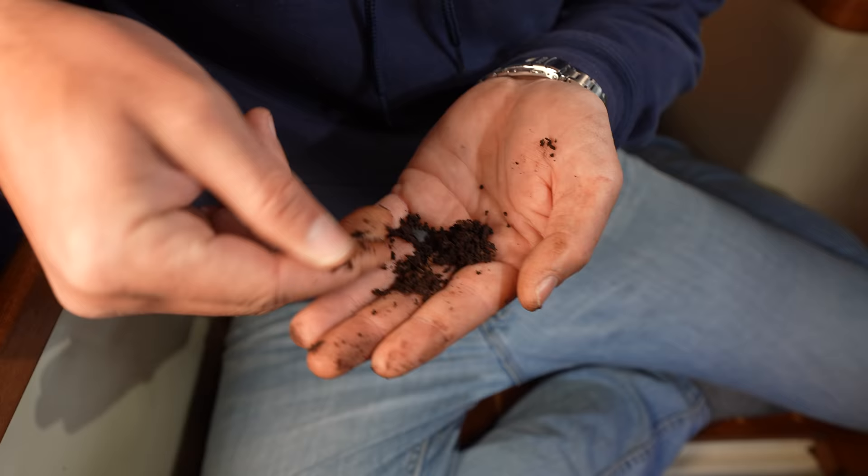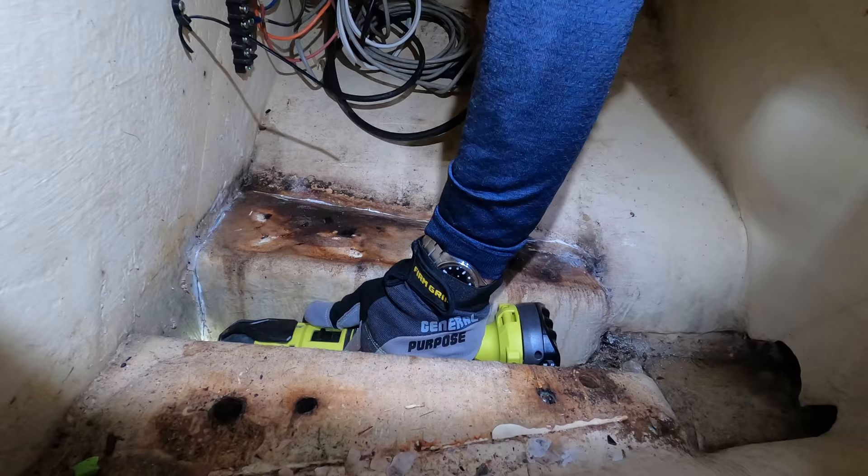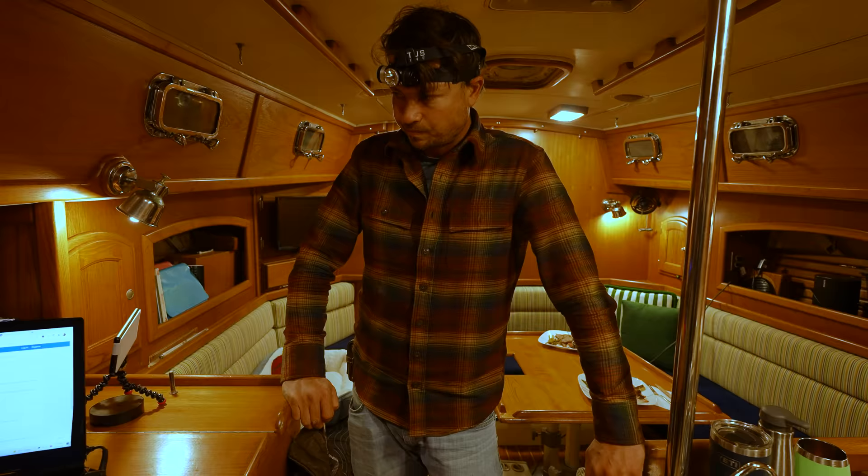Wet, muddy mast step. So we're going to have to remove the old mast step, cut out that old wood and fiberglass. This is definitely going to delay us by a little bit.